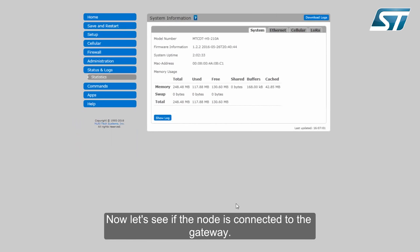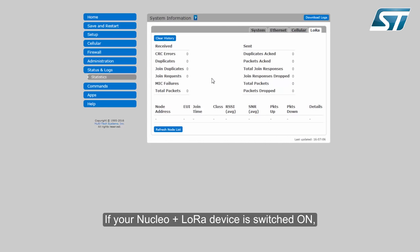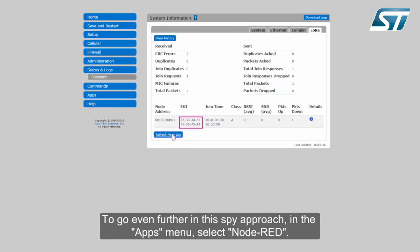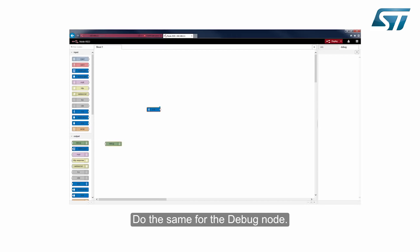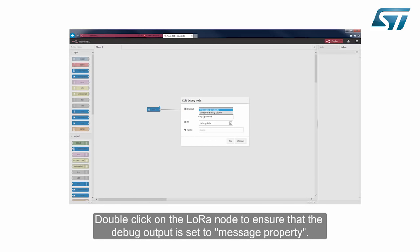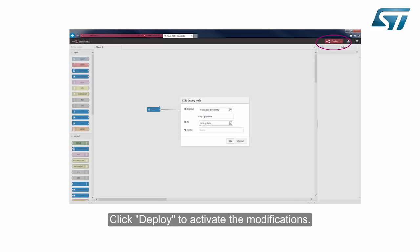Now let's see if the node is connected to the gateway. In the status and logs menu, select Statistics and open the LoRa tab. If your Nucleo plus LoRa device is switched on, the EUI address of your device is displayed. To go even further, in the apps menu select Node-RED. Node-RED is a visual tool for wiring the Internet of Things. Drag the LoRa input node and drop it on the sheet, do the same for the debug node, and don't forget to link the nodes. Double-click on the LoRa node to ensure that the debug output is set to message property, then click Deploy to activate the modifications.